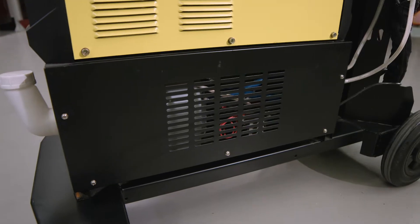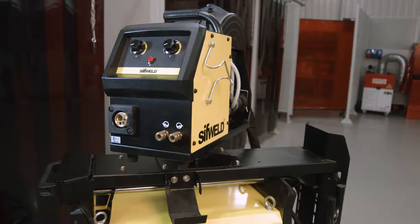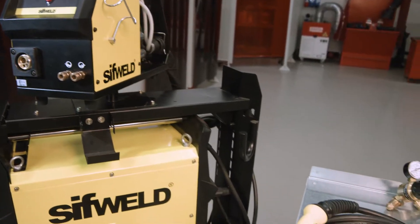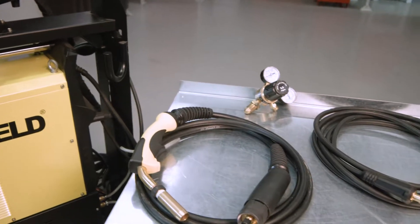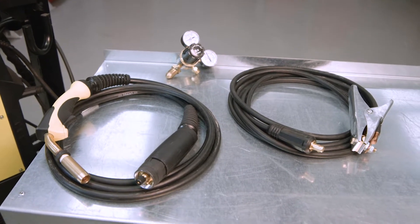Their modular design allows the addition of an optional water cooler, and as standard the multi-process package includes a high amp air-cooled industrial MIG torch, clamp, trolley, interconnections, and a gas regulator.